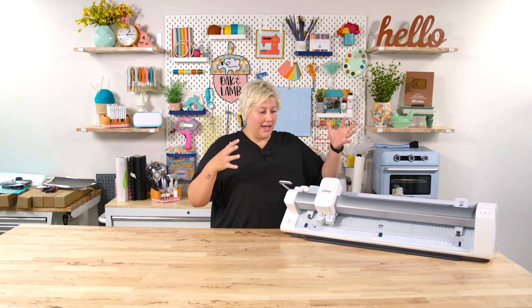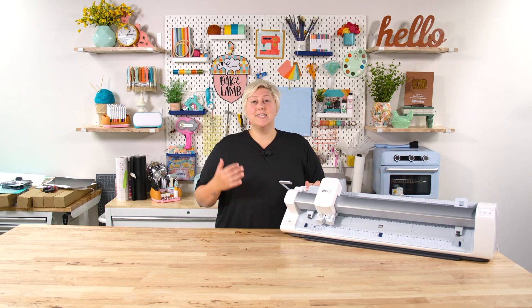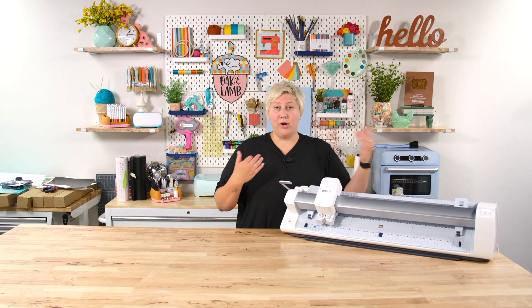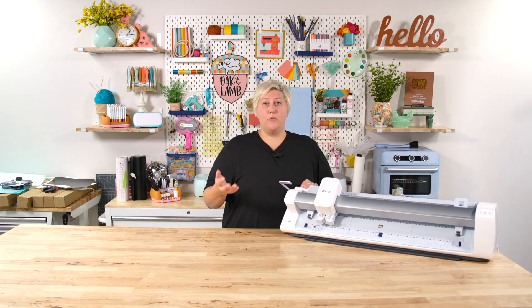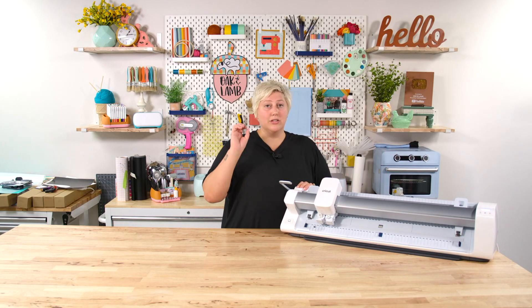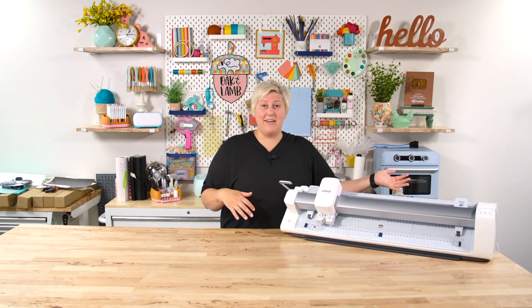As far as the size goes, it can do a lot — and we do understand why it needed to be this large, because it has a really exceptional cutting capacity and print-and-cut capacity. But if you are concerned about size in your craft space, or maybe you haven't thought about it, here is your little light bulb moment. Because it's a big machine — not only is it heavy, but it is large.